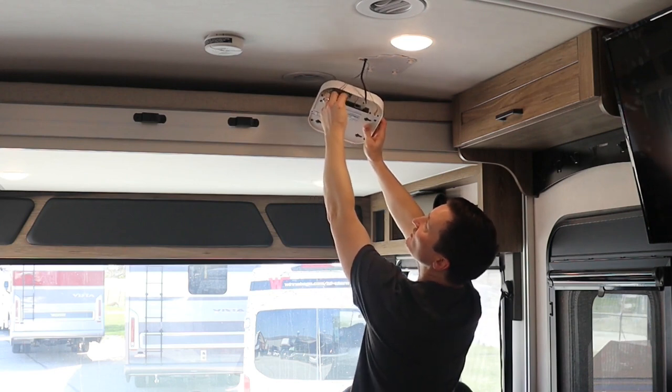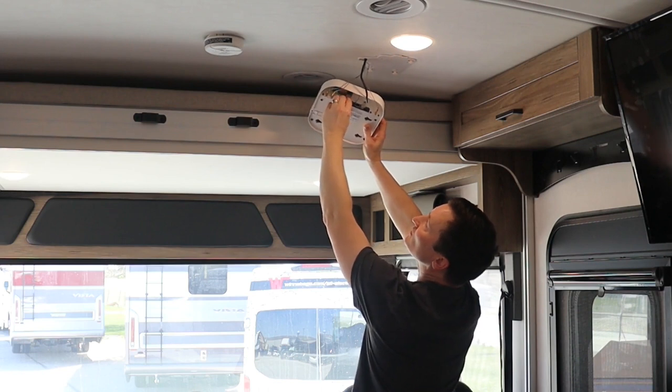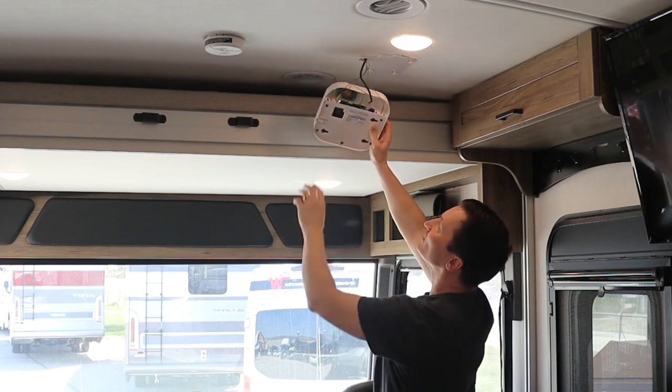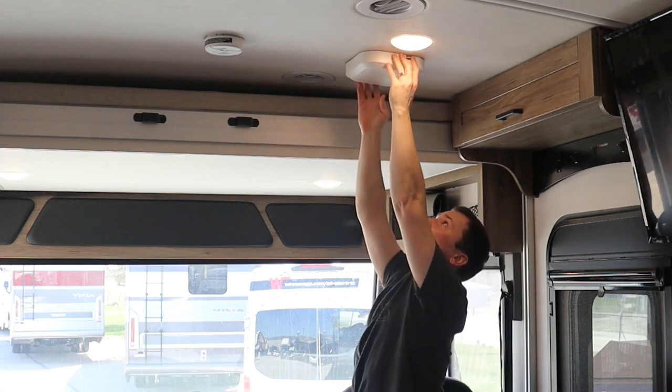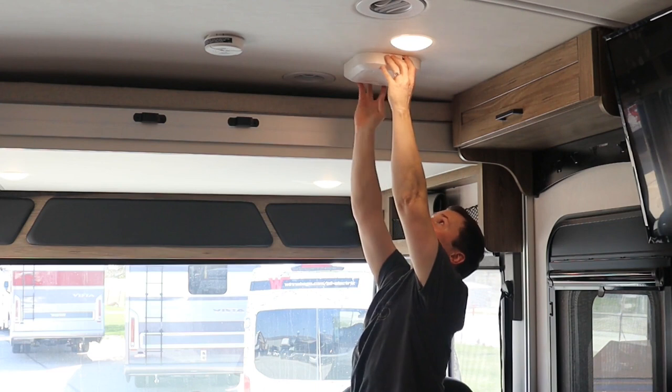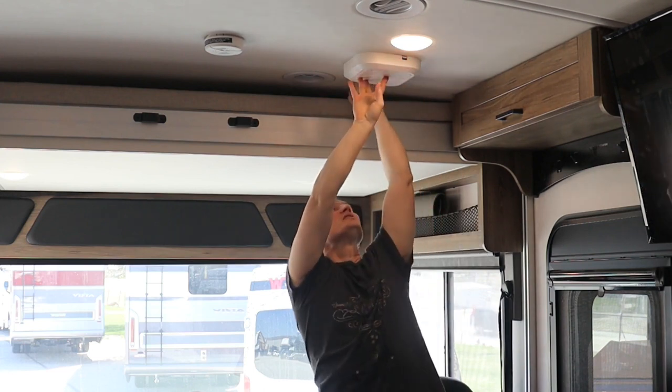Then we'll slide it into the back slot, just like that. Now we can put this back up on the base — we'll line it up with the mounting tabs here, just like that, and again give it a little bit of a tap to lock it in place.